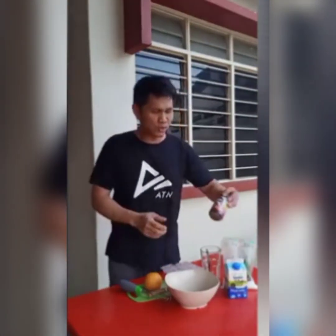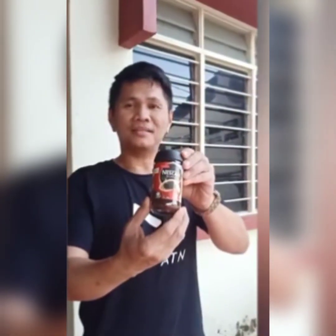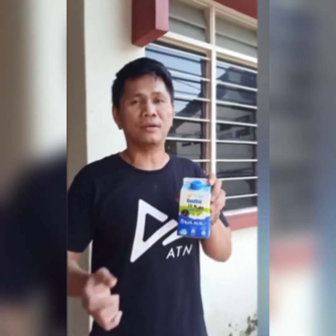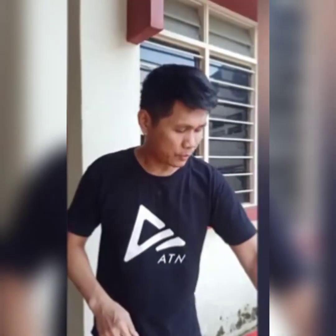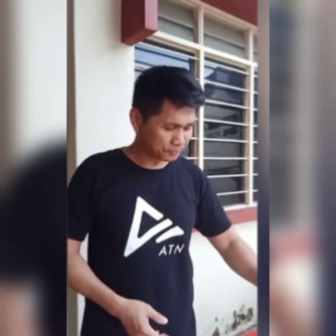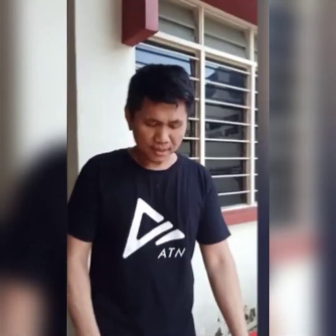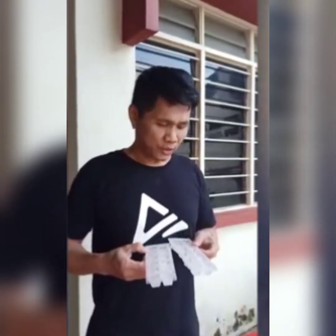I'll show you the ingredients. Nescafe. Any milk — today I'm using fresh milk, but you can also use Bear Brand or any milk. Sugar — gula pari or white sugar. Then the highball glass, a spoon, a whisk, and ice cubes.